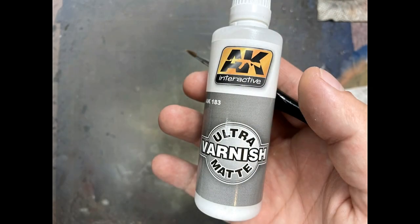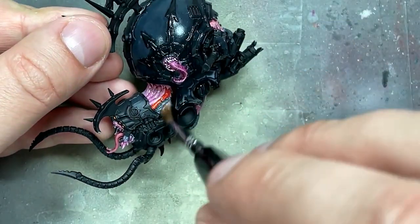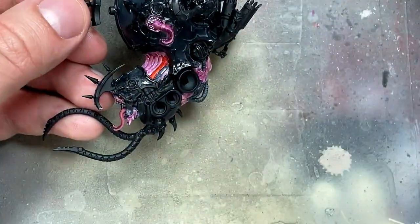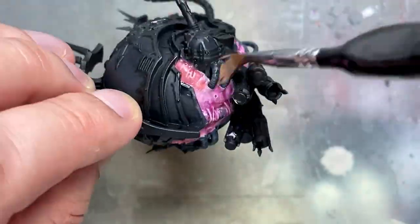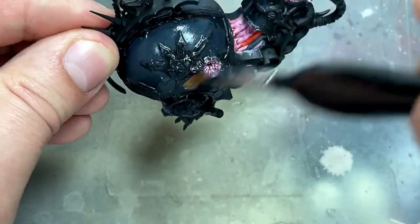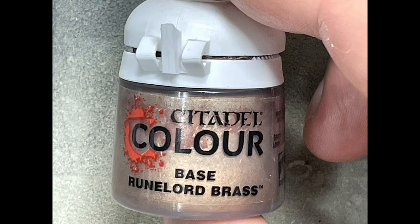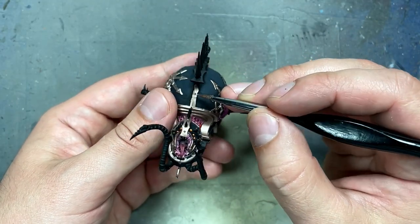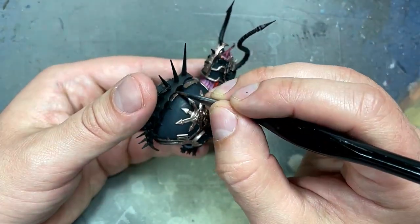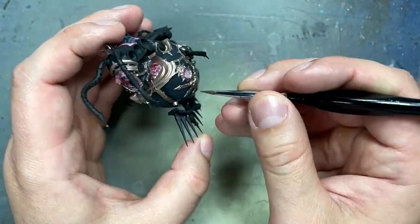We're pretty much done with the non-metal, so with AK Interactive Ultramat Varnish, we apply this on all the things we've painted — not really to seal it in, but to get rid of all the shine. With Runelord Brass, I did the metal edge highlighting on all his brass stuff scattered throughout his body. I want you to know this took a long time.